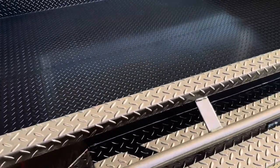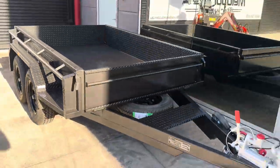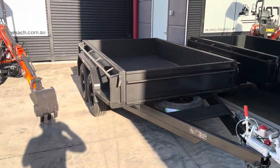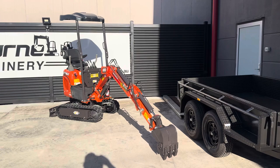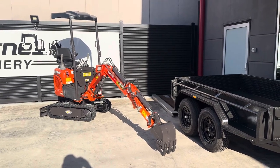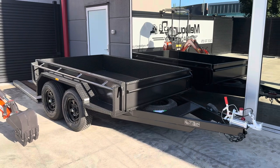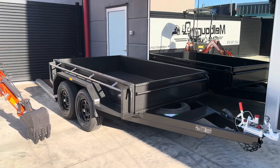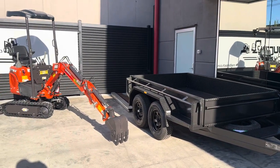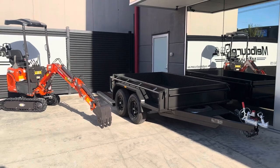Those trailers we sell for around four grand and then your registration is on top of that if you decide to get Victorian rego. So this little machine in its basic format with the bucket on the end on that trailer is under $15,000 including GST, tow away. Can't beat that. Thanks guys, catch you on the next one.